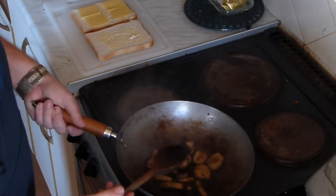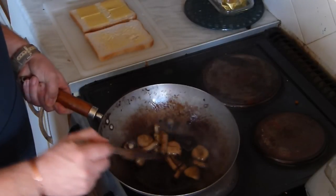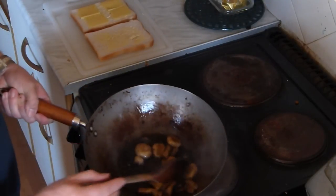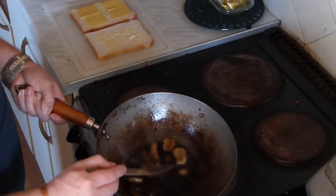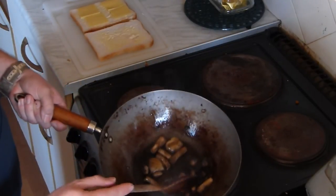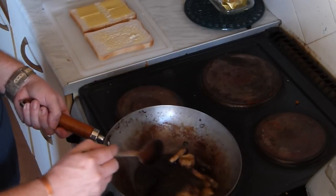If it looks at the beginning like you've got too many mushrooms, don't worry because they'll all shrink down anyway once you start cooking them — they'll shrink down to about half the size. So don't worry about it.